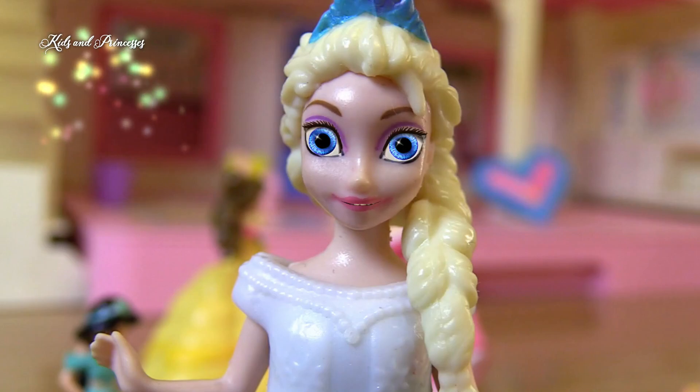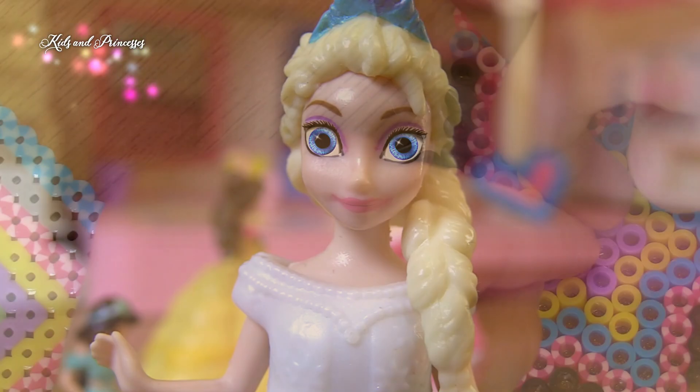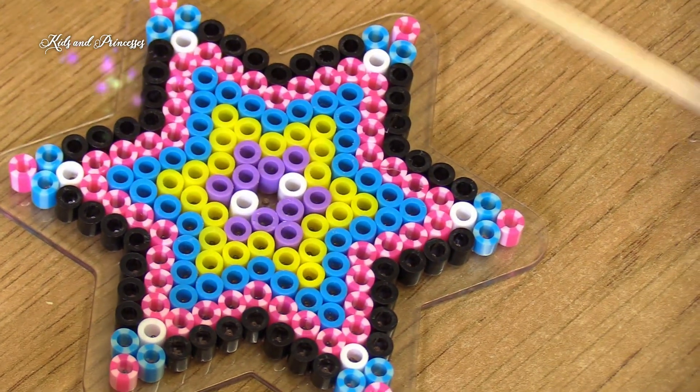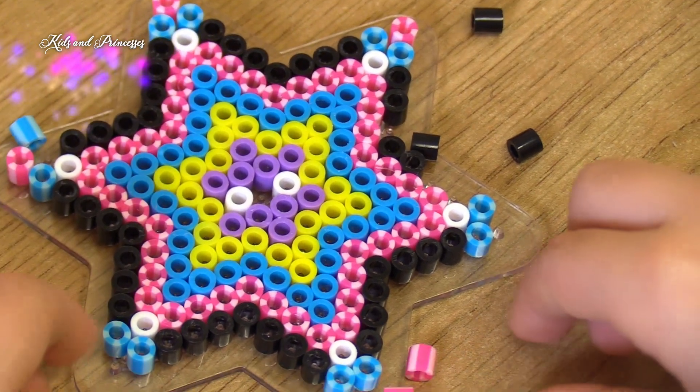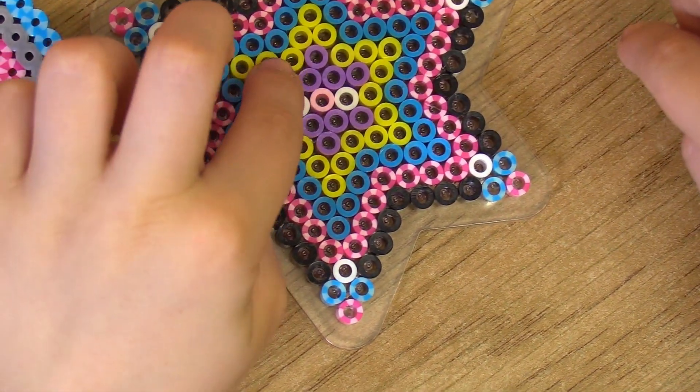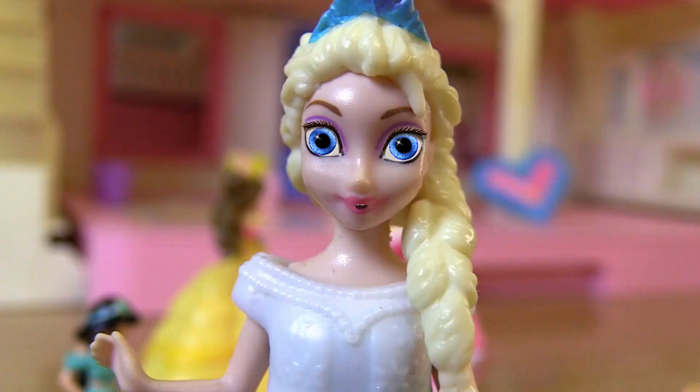I got a better idea — yeah, let's take the two purples from the side. Perfect, done.